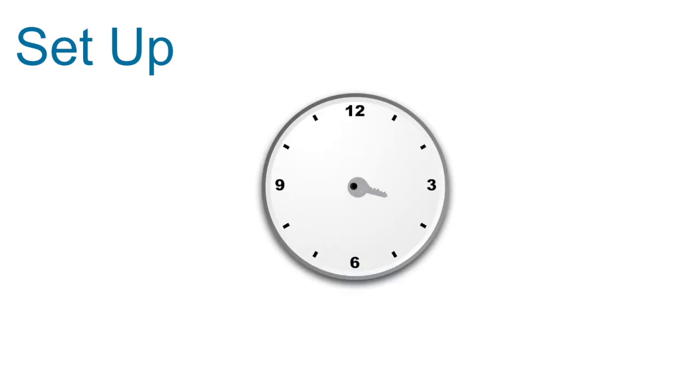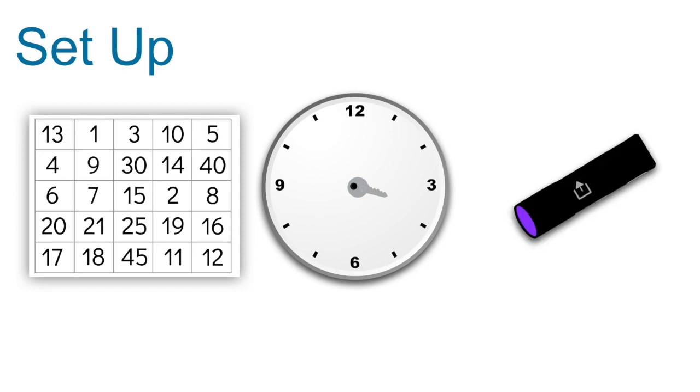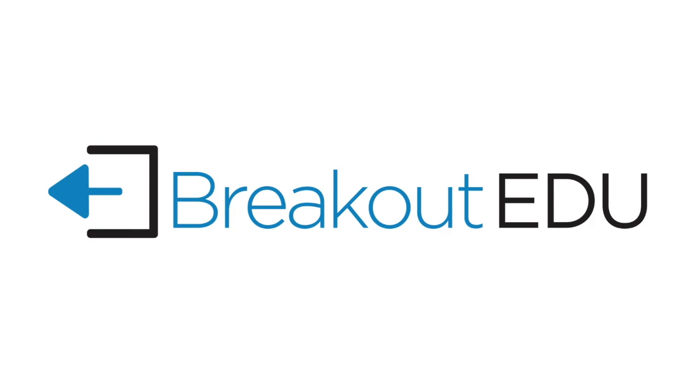Hide the key on the clock. Somewhere nearby, set out the puzzle board from the Fraction Cover-Up game as well as the hollow flashlight, whether you decide to set all the pieces out or hide them around your room. Remember that while the objective here is to reinforce multiplying and dividing fractions, whatever you do, don't forget to have fun!